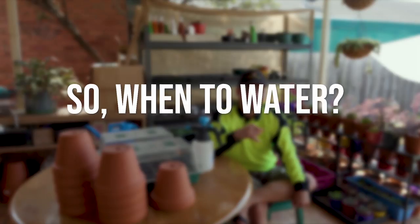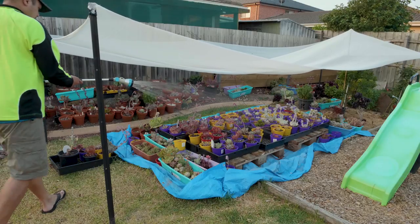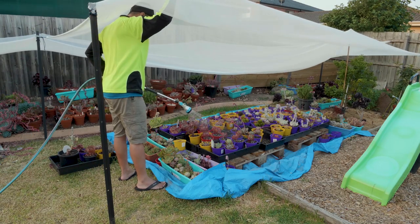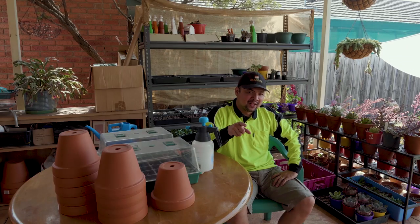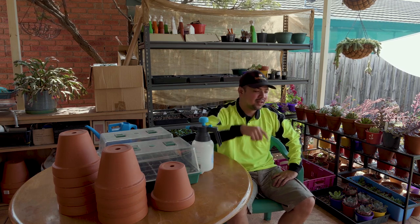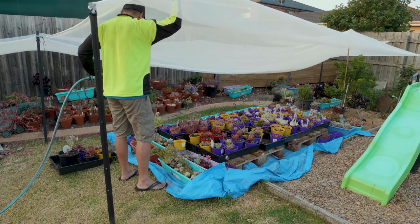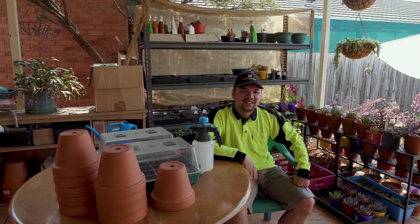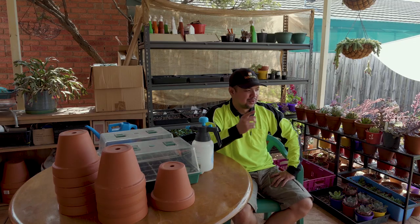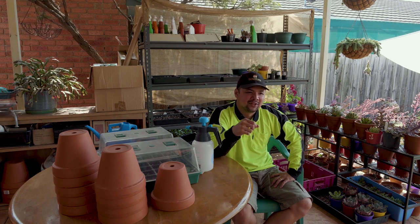So, when to water? Realistically and practically speaking, you may water any time of day that suits you, provided it's not too hot. And I say that not because I'm afraid you would burn your leaves due to water droplets — no, that's not it. But mainly because it's so uncomfortable being out under the scorching sun. Besides, most of the water you spray on the plants would be evaporating under the sun anyway, so you're just wasting water.